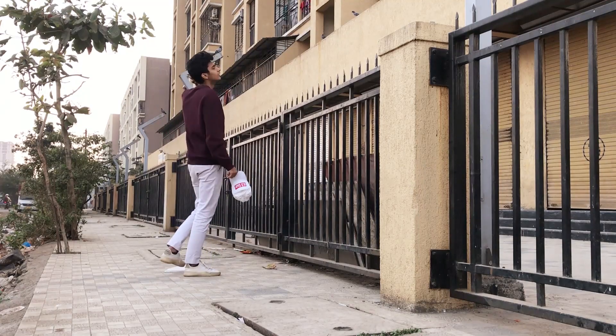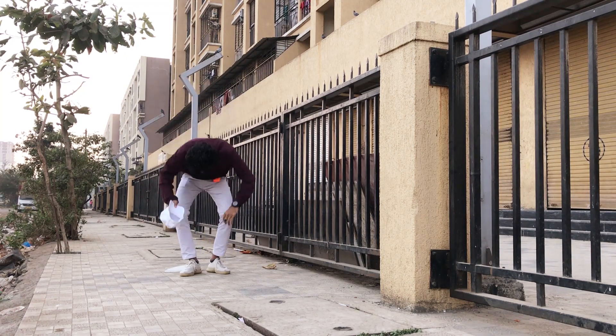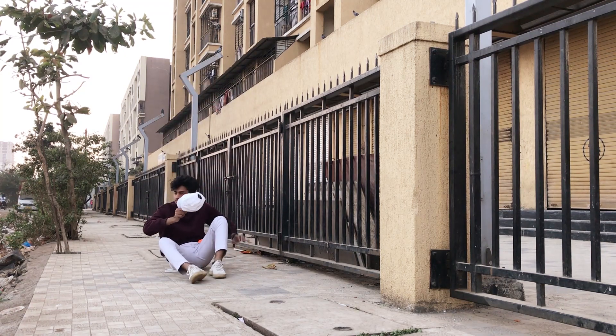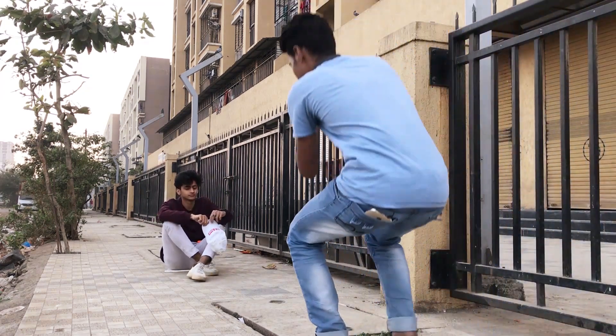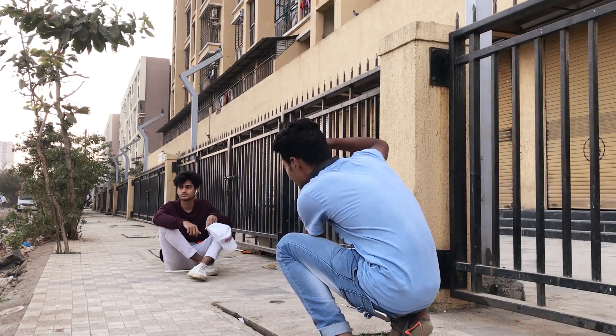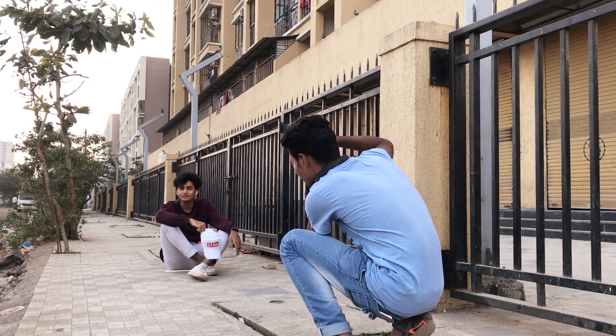Now in this shot we are using the gate grills as leading lines for the portrait. I'm not focusing on Saif but on the cap, because we wanted to show the cap as our main subject.